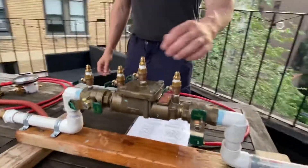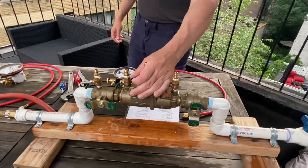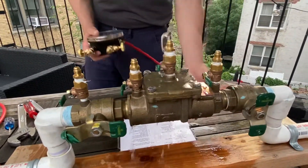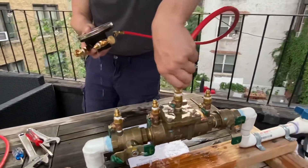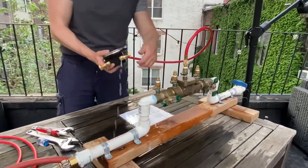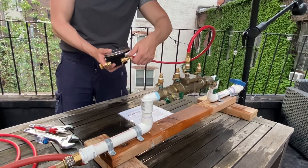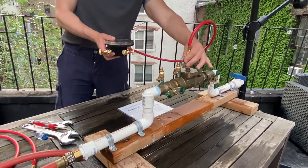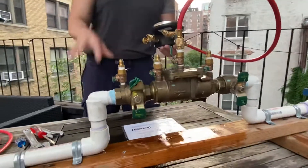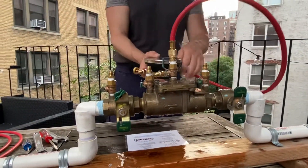Then open test cock three with trickle flow. Attach the gauge high-pressure hose. Once water starts coming out, close the high bleed. Open test cock three fully. Then shut the shut-off valve — or close the test cocks if you did it that way.